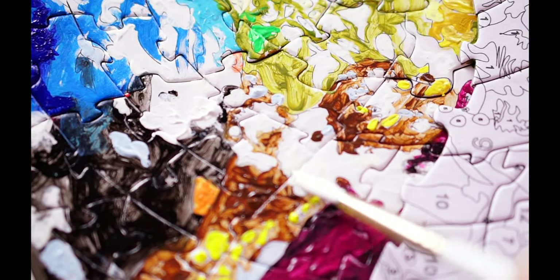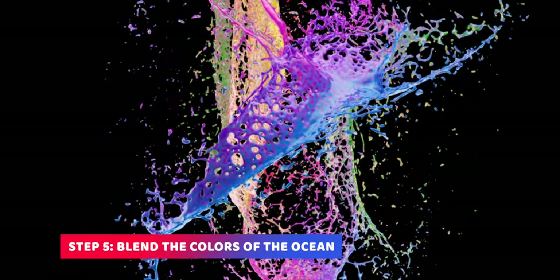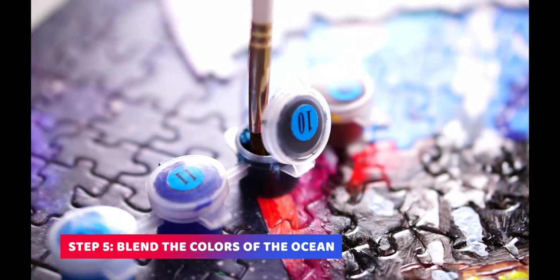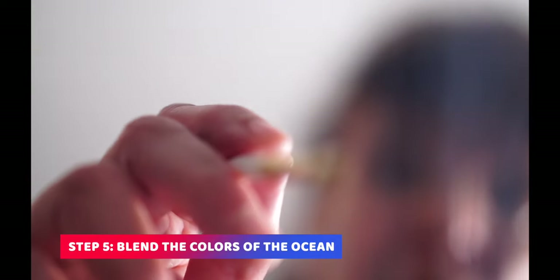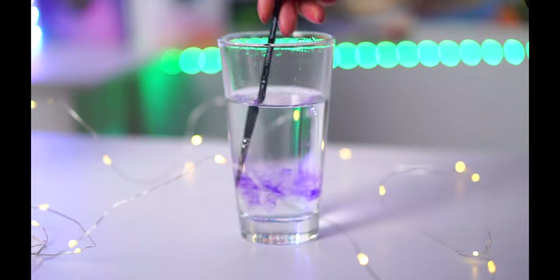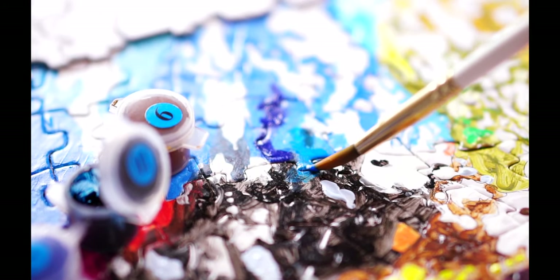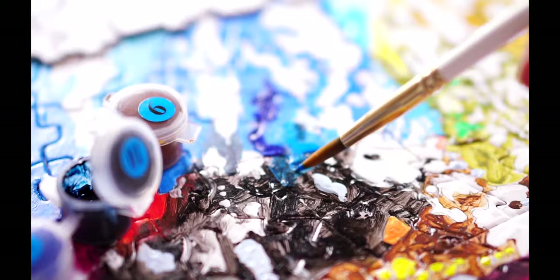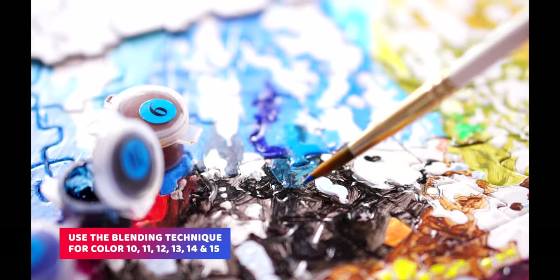Another advanced painting technique we would like to share with you today is to blend the colors with each other. But please be careful — not all colors blend well with each other. In the case of our planet right here, it would make sense for us to blend the colors of the ocean. So we are going to apply color number 10 and 12 and then start to blend them. You want to apply color 10 first, then clean your brush and apply color number 12 in the designated area. While the paint is still wet, you can dip your brush in water once, then dry it up a bit and start your brush stroke on the edge of color 12, and continue your stroke towards color 10 like this.